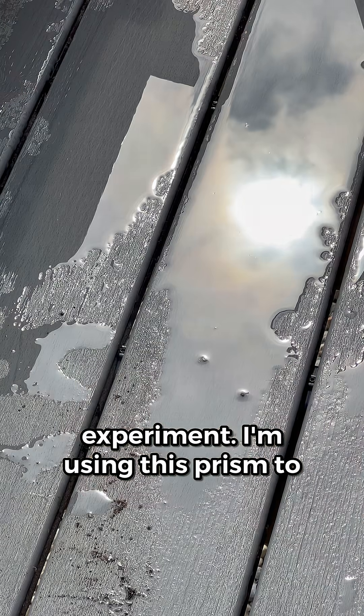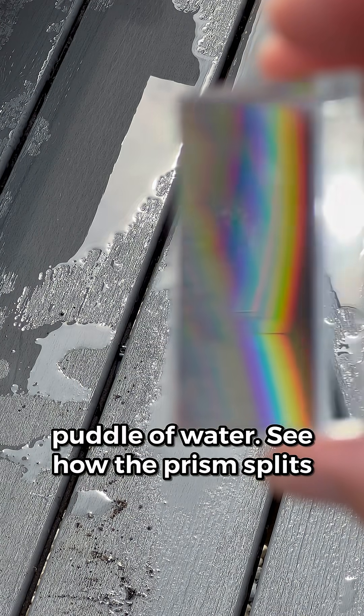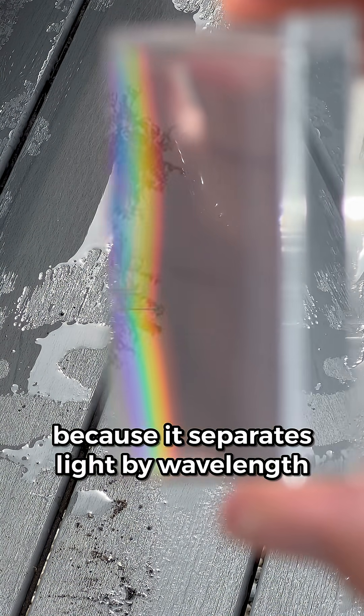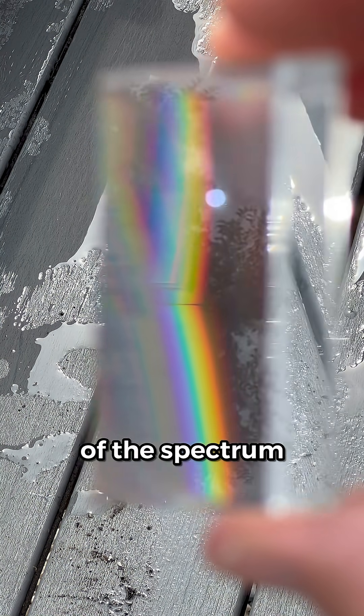Now for the experiment. I'm using this prism to look at sunlight reflected off a puddle of water. See how the prism splits the light into a rainbow? That's because it separates light by wavelength, from short to long.